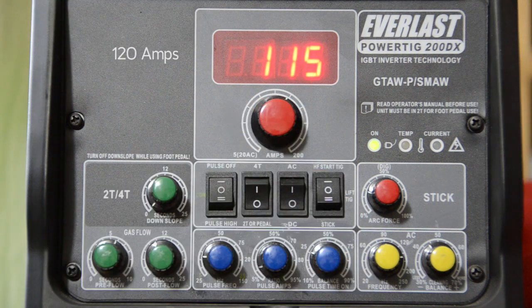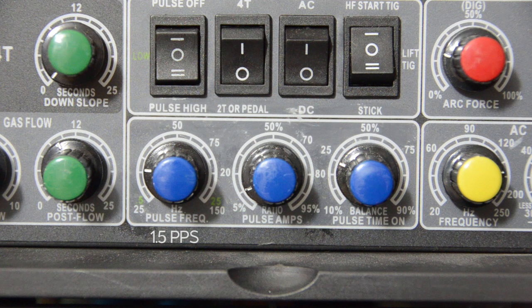My favorite pulse settings are 120 amps, 1.5 pulses per second, 5% background current, 25% time on. I got these settings from a Mountain Bike Forums post by Peter Olaf Bungham. I'll have a link in the description to the thread where he posts these settings, and he has some really sweet pics of some seat stay welds he had done.